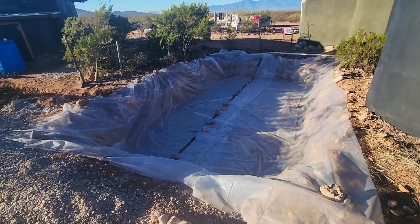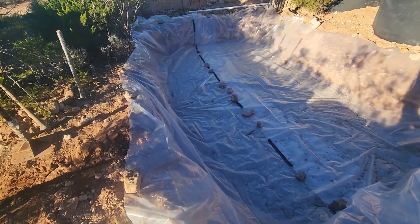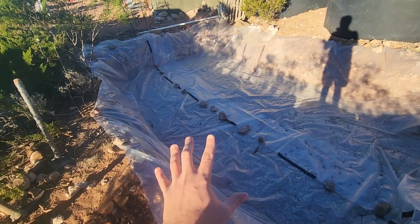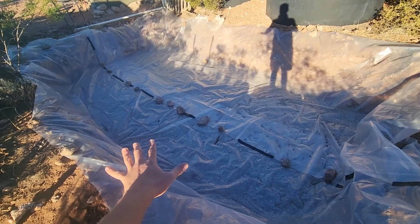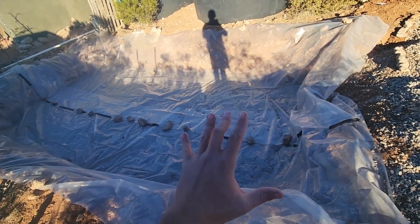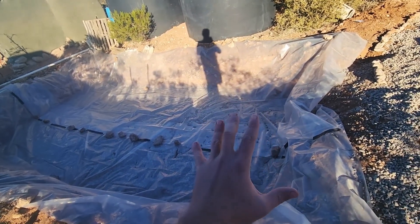We have gotten our hole prepped and ready for earthbags. This hole was dug out a couple years ago with the intention of putting in this rainwater cistern that we just never got around to. We finally got around to prepping it. We got it all dug out, then put about three inches of gravel down and then our plastic vapor barrier. That's going to prevent any moisture from coming up from underground and damaging our bags or possibly cracking the cistern.